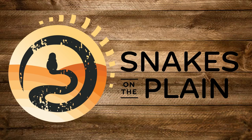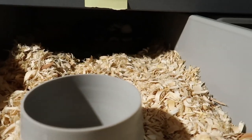Hello everyone and welcome to another episode of Snakes on the Plane. Today we're going to be pulling a clutch from my TSK Exanthic.